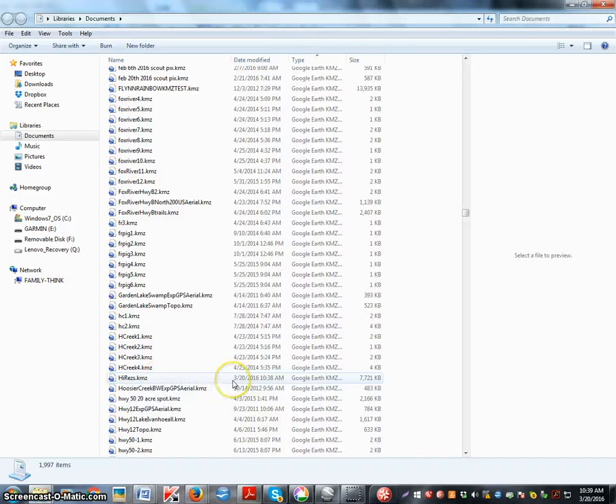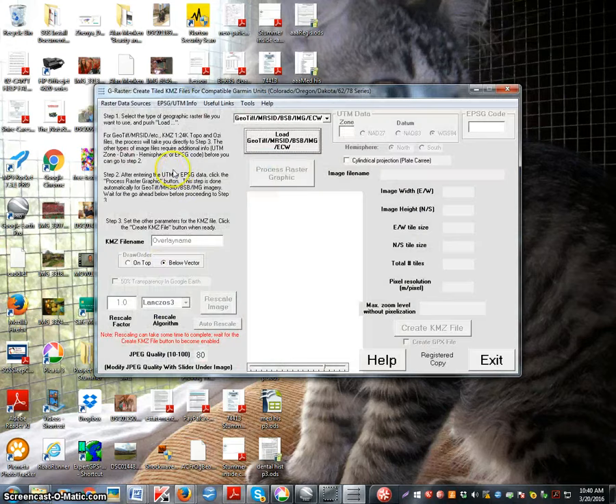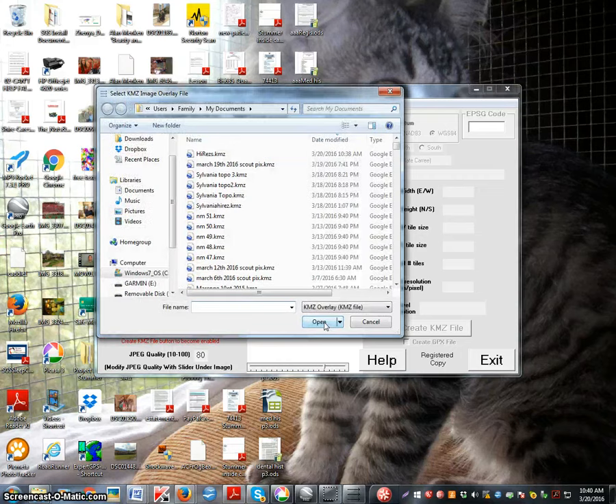This is one giant picture and your Garmin can't handle a giant KMZ — it has to break them up into tiles. There's one additional tool you need for that. It's a very simple-to-use software called G Raster. You can get a demo for free and pay five bucks to get the full thing — definitely do it, it saves so much time. Open that up, go to KMZ single image, then go to the next button below the KMZ.